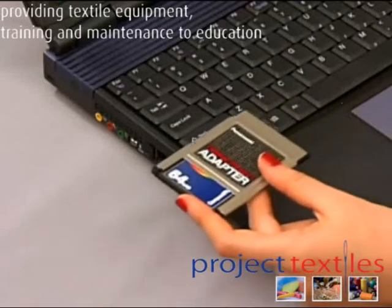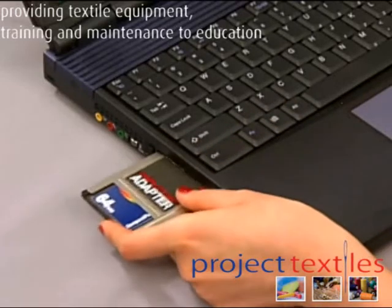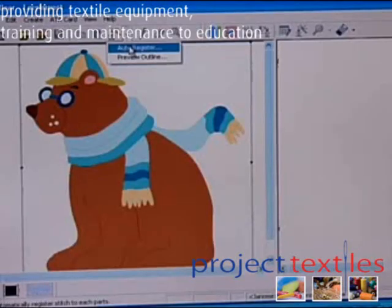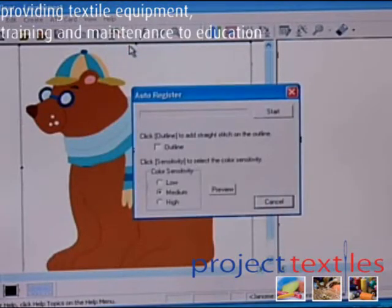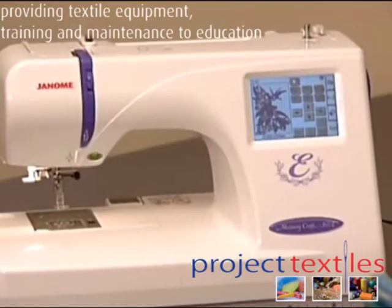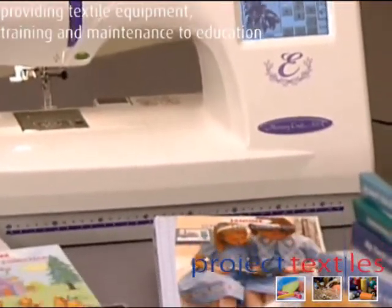Use your ATA PC card or USB memory to transfer and save designs from the internet via your home computer. Edit and combine them to create designs with your own personal touch.